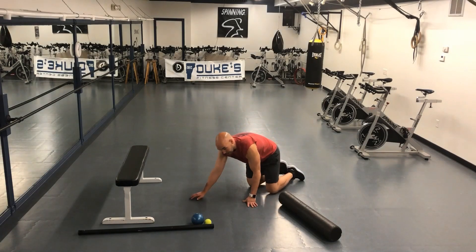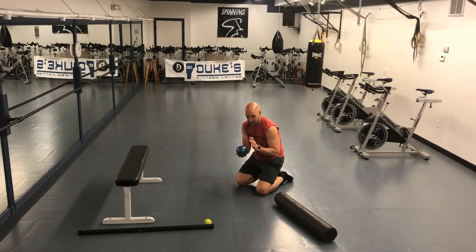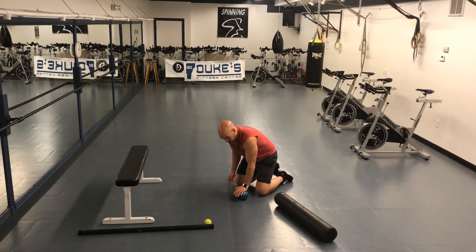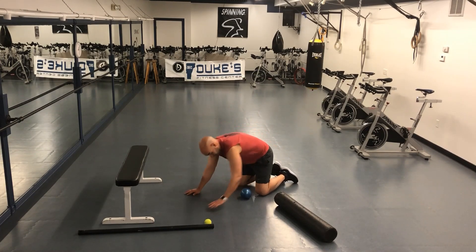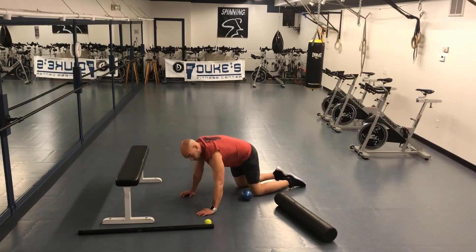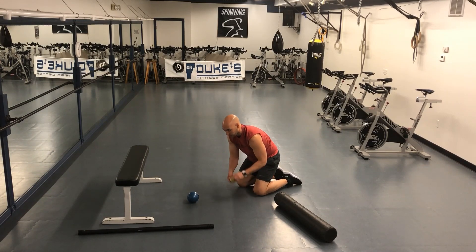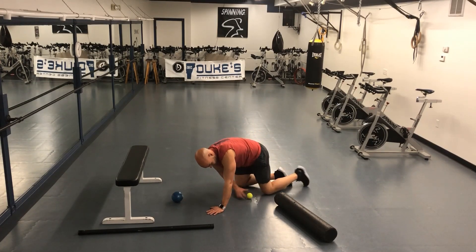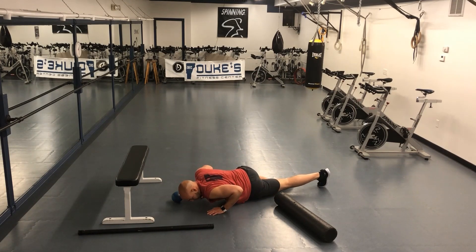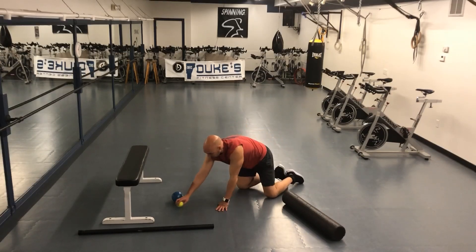As I mentioned, if you don't have a foam roller, some sort of firmer ball works well. This is a sand-filled medicine ball — it's got a little bit of give but it's fairly stiff. That's something you can work in as well. Or even a tennis ball. The smaller the surface area, the more acute a spot you're going to be able to get into that muscle. Lots of options there.